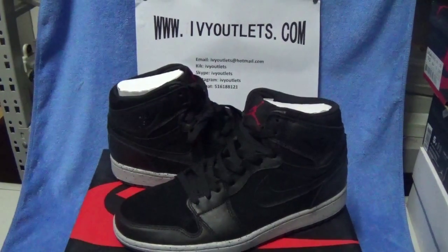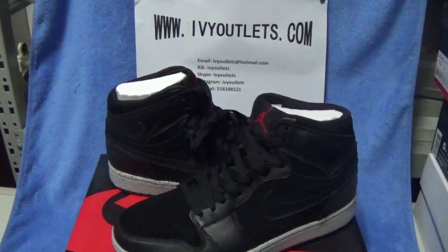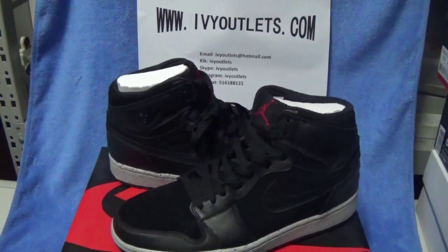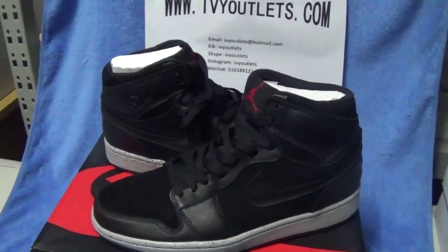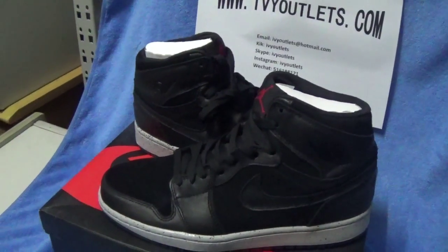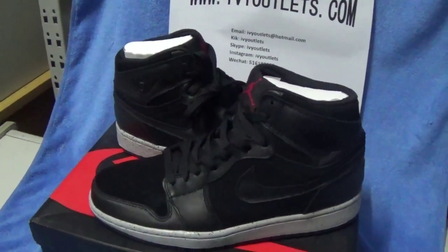Hello everyone, this is Lily from rvyautolize.com. Today I will introduce you shoes from another website. As we can see from this video, it is also a Jordan One — the Jordan One all-black colorway shoes.